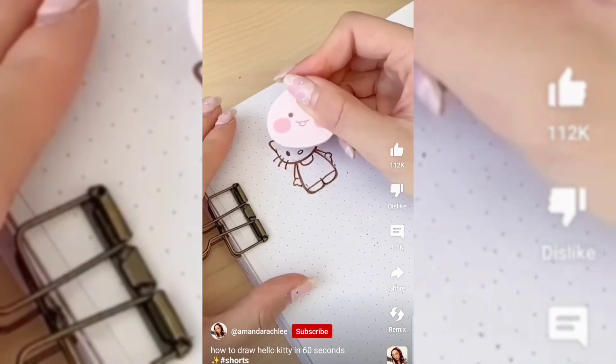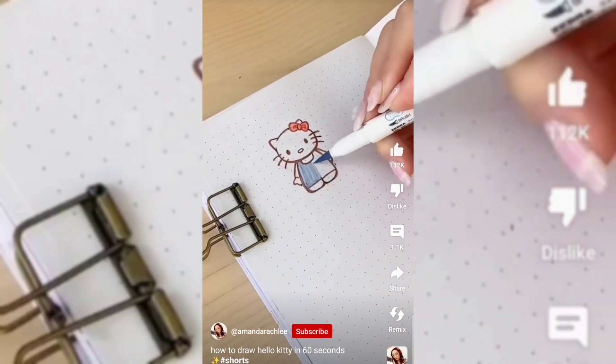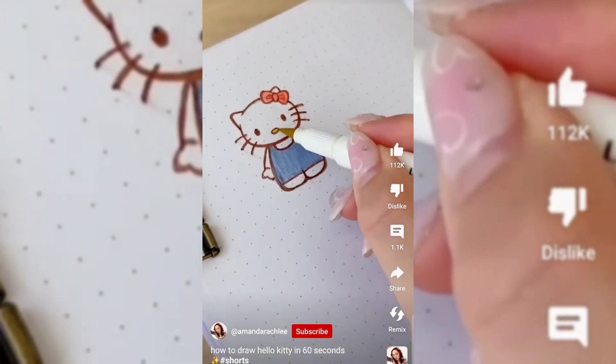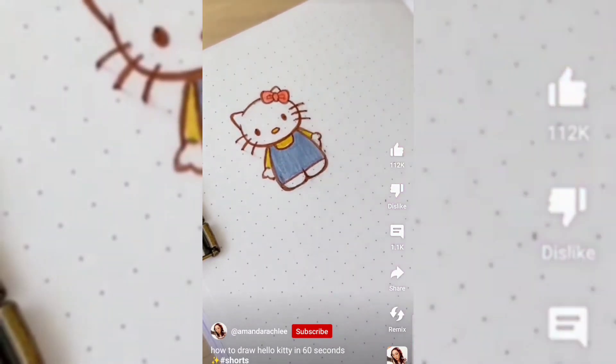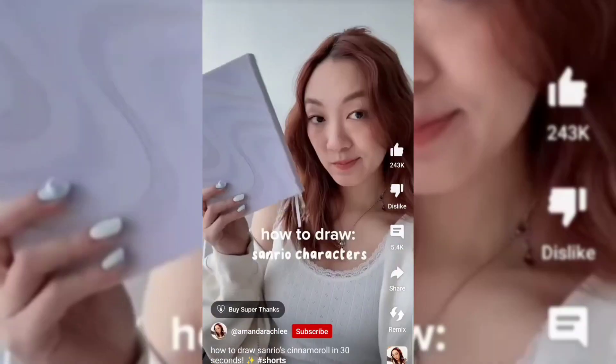I erased the pencil marks and kind of smudged it a little bit, so be careful — be more patient than me. And then coloring it in with the classic red bow, blue overalls, and the yellow nose and shirt. Hello Kitty is super easy to draw, really cute. Let me know who I should draw next.